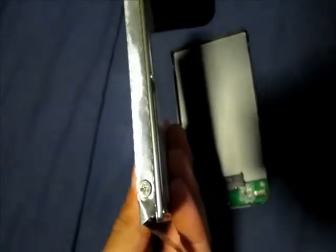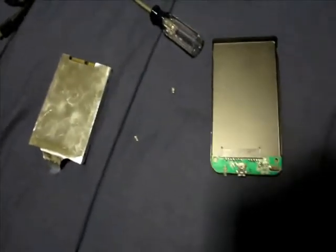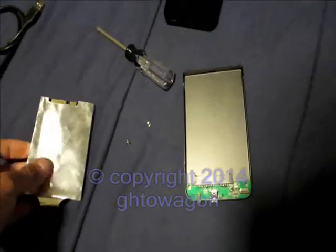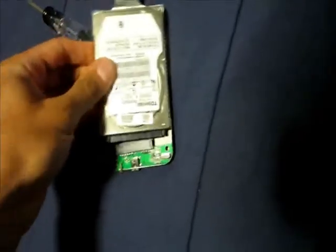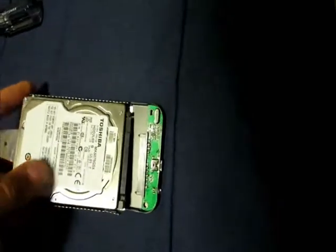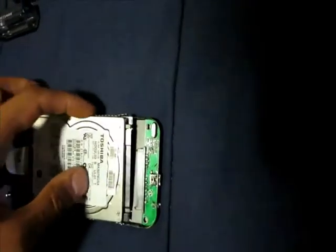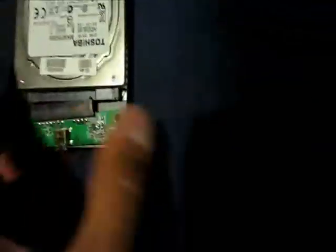The shield has screws that have to be removed first, so I'm going to try to fit it again after removing those screws — there were actually four screws. This is kind of a how-to video as well: how to put your laptop hard drive into a portable holder. I'd like to leave this shield on if I can, and I think I can. Now you just basically line it up.